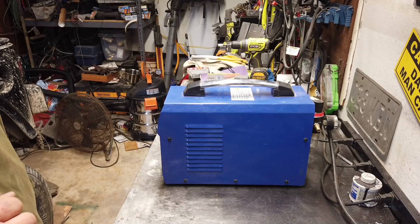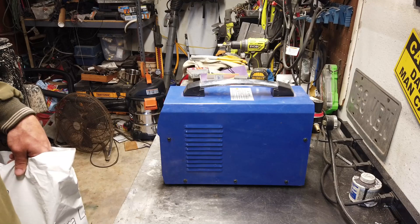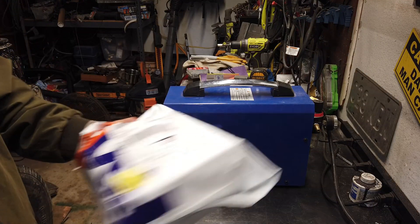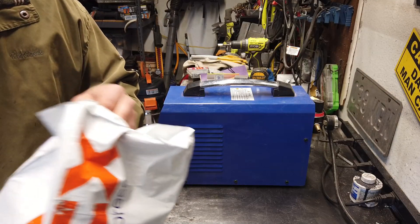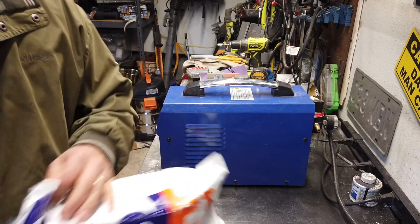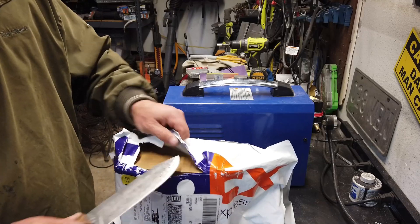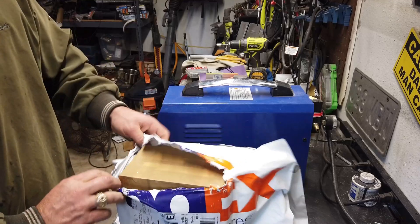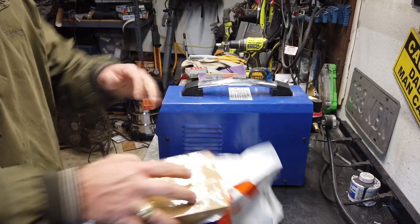Alright, so it's been maybe a little less than a week since I started this video. I told you I'd keep you posted. Contacted Sungold Power, and they determined it was a board that had gone bad. And supposedly that's what's in this bag here, so I'm going to open it up with you and see what we've got, and we'll go ahead and swap it out and see if it comes back to life.